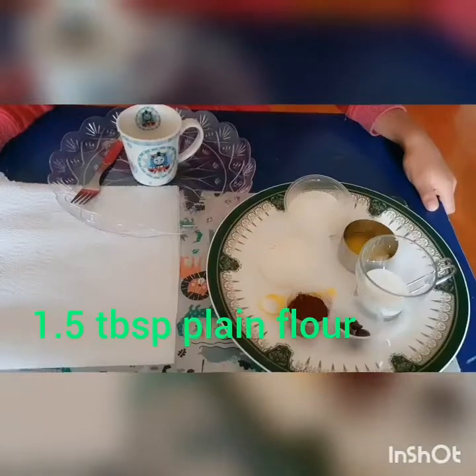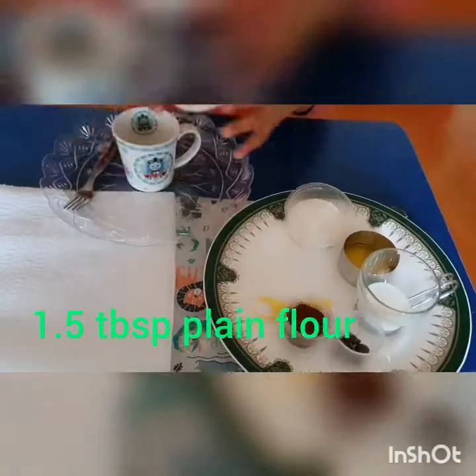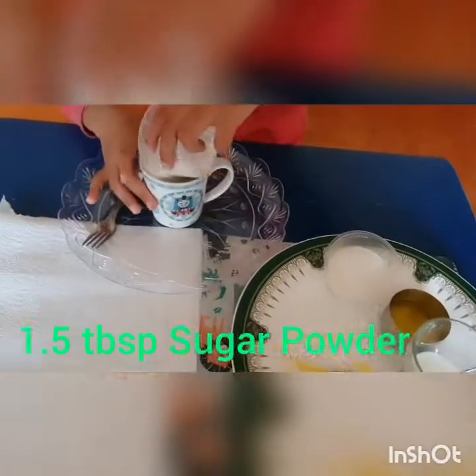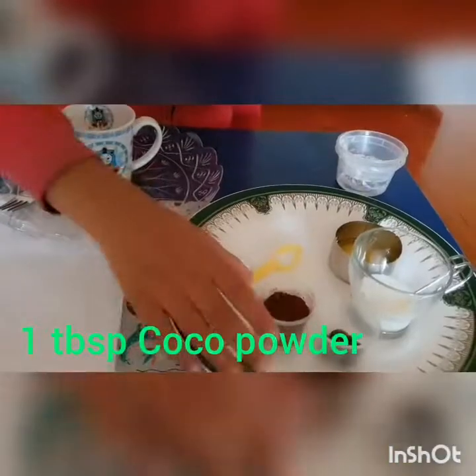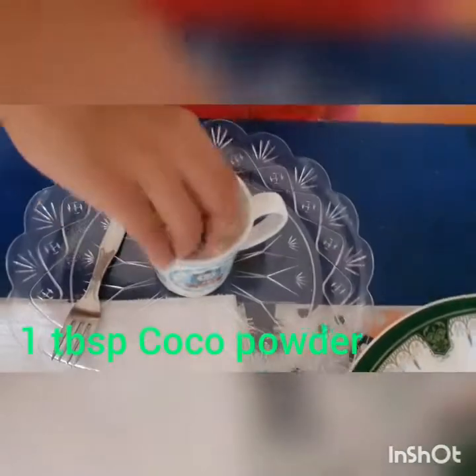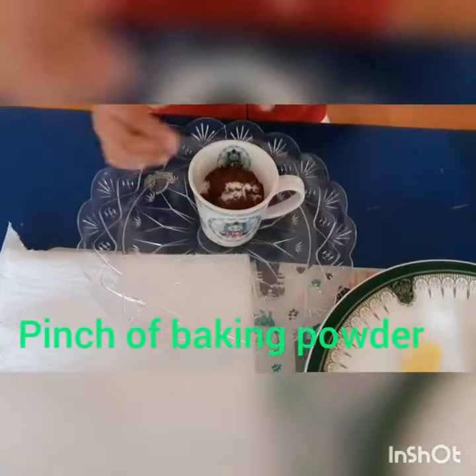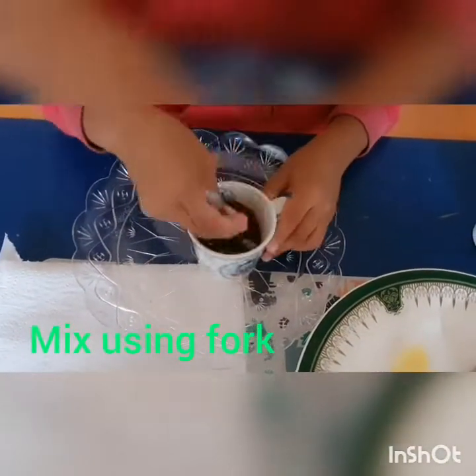For the chocolate mini mug cake, we have to put some plain flour, one teaspoon sugar powder, some cocoa powder, and some baking powder. Mix it with a fork.